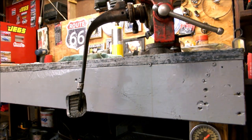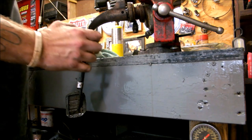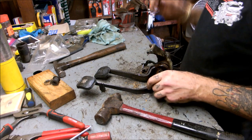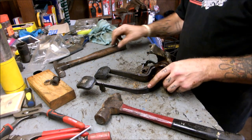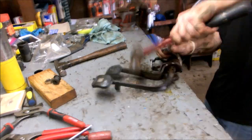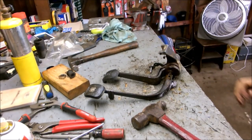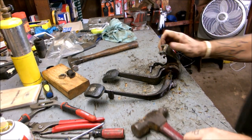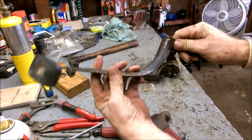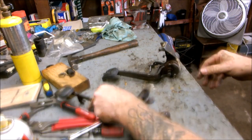I cooled it down with the hose — it was too hot to hold. The roll pin's out. I'm going to need a new one, but that one my dad gave me — it's been around like 35 years or something like that. What a pain that was.